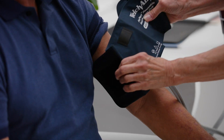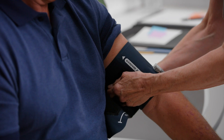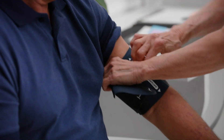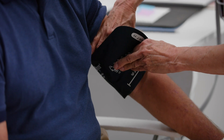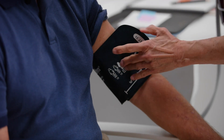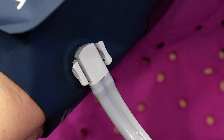Third, attach. At this point, you have positioned your cuff properly and chosen the appropriate size cuff for your patient. You are now ready to attach your blood pressure fitting. With FlexiPort technology, snap the fitting from your blood pressure device directly into the cuff and wait for the click sound.